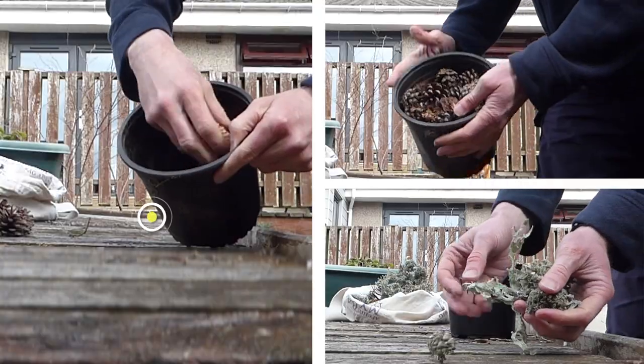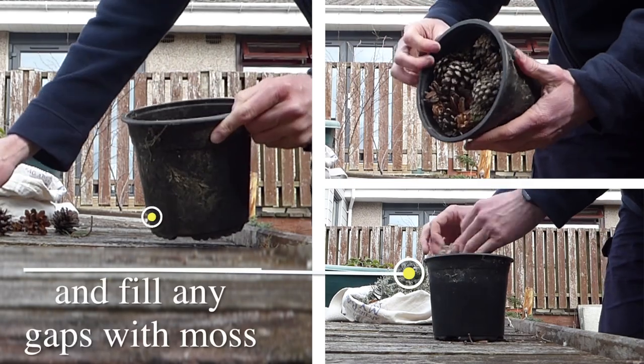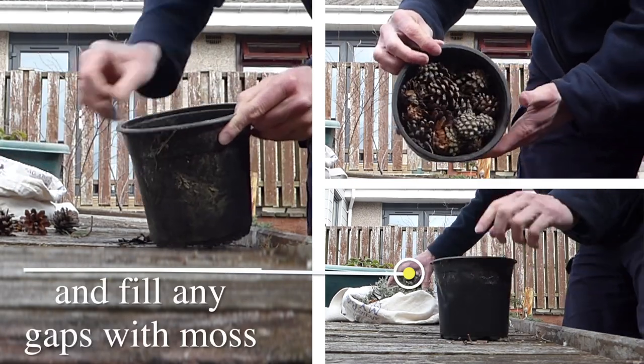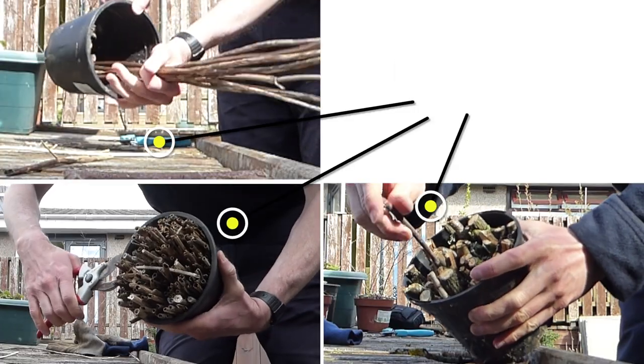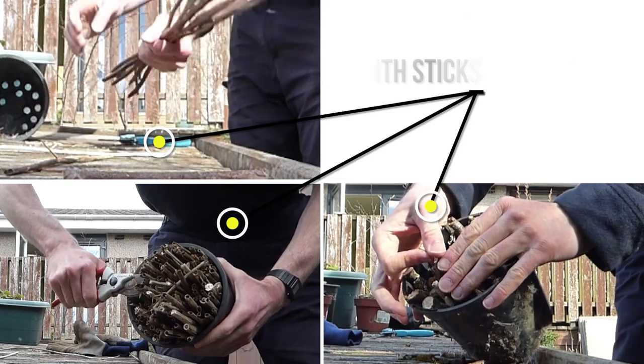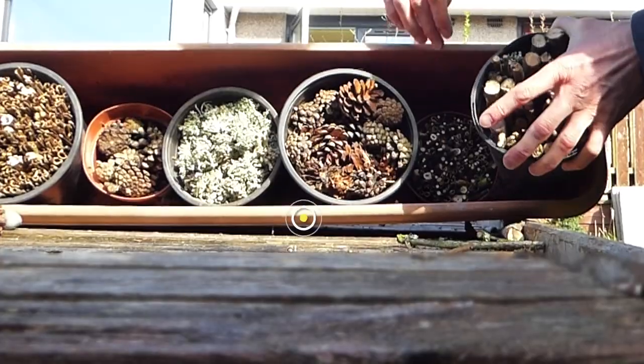I'm also going to use a few plant pots that I've had kicking around in the garden for a long time now, which are plastic — so you're reusing and repurposing some plastic. I'm going to use several plant pots, all stuffed full of cones, sticks, lichens and moss, and grass.